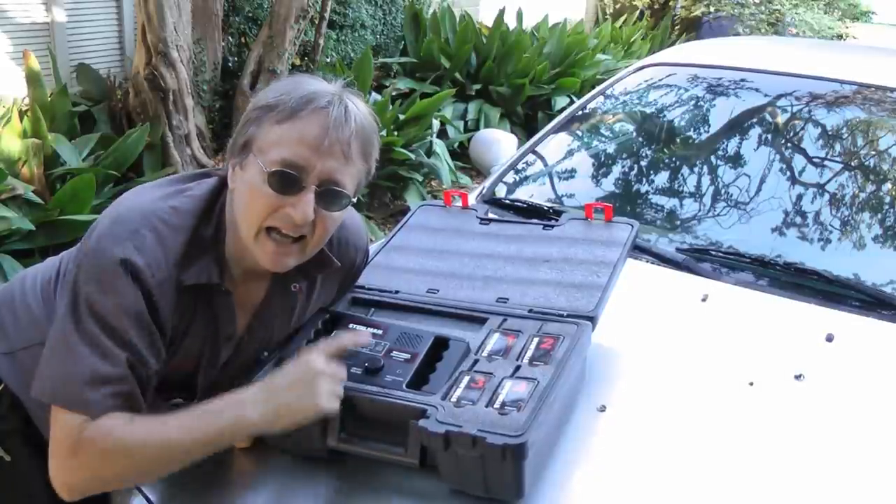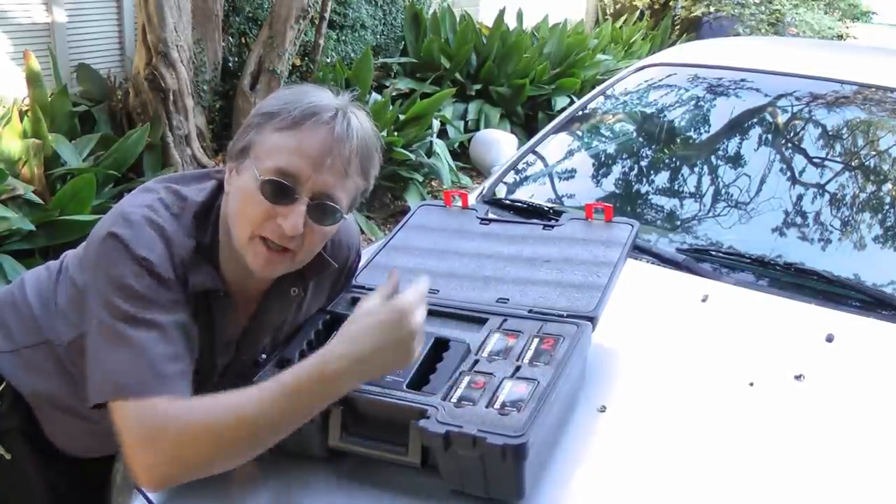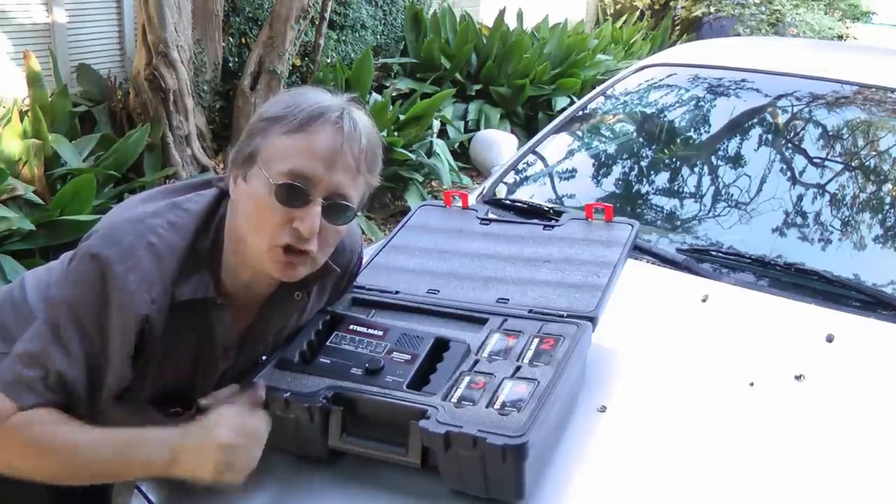A wheel bearing job takes a lot of time and it's pretty expensive, so now we know which one to do. And since this kit comes with four different broadcasters, you can stick them in four different places when you have noises that you're not sure what they are.